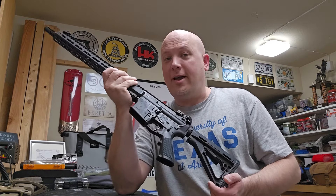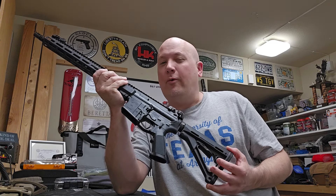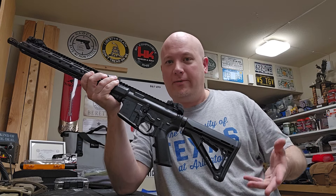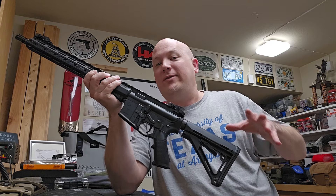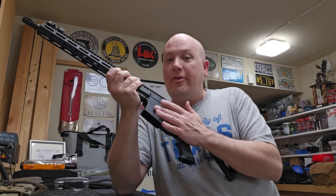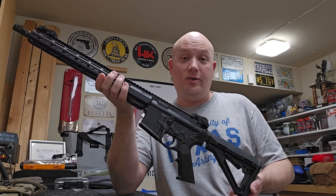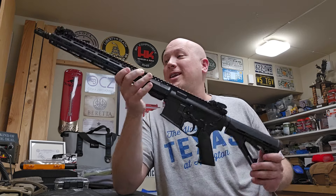I think one of the reasons they trademarked M5 is that originally they wanted to trademark M4, but the military had been using that before Colt trademarked it, so they couldn't get it. They own the trademark of AR-15 — only Colt can make AR-15s; other rifle companies can only make AR-15 style guns. They don't own the name M16, but they own the name AR-15. I think they trademarked M5 before releasing the rifle so nobody could steal it from them.